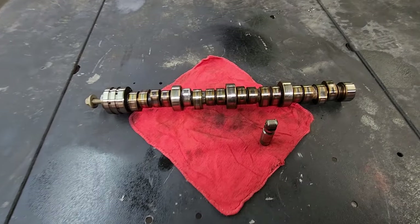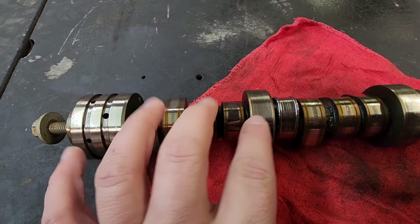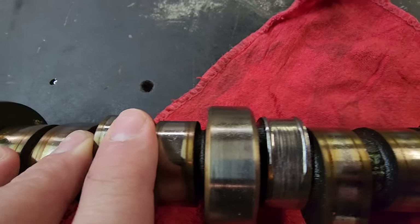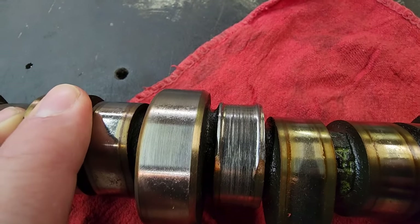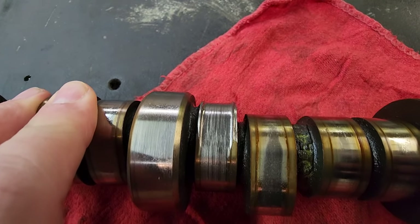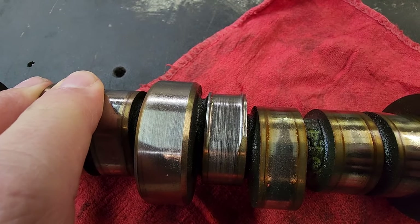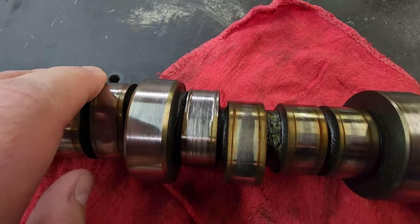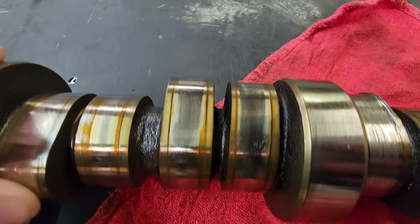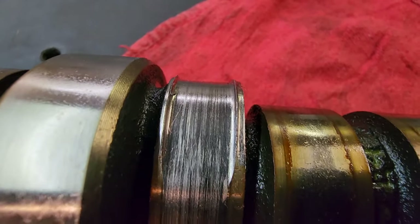Over here we have the cam. Our misfire was obviously because of the lifter, and this cam lobe was worn down right here. This is not the worst I've ever seen — this is very, very minor, honestly, probably the best one I've seen. It doesn't look good, but he caught it pretty soon. So that's the bad cam lobe, and that's what it should look like — those are the good ones right there. You can see where it started eating it up where it's real sharp on the edges.